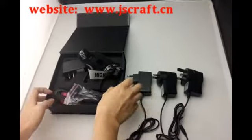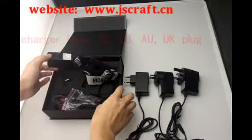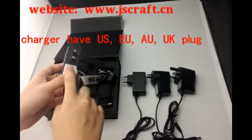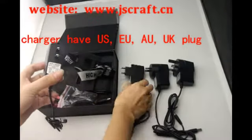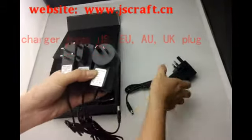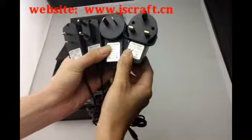The charger, we have four models, four kind of plugs: the US plug, EU plug, AU plug, also the UK plug — choose one suitable for you.